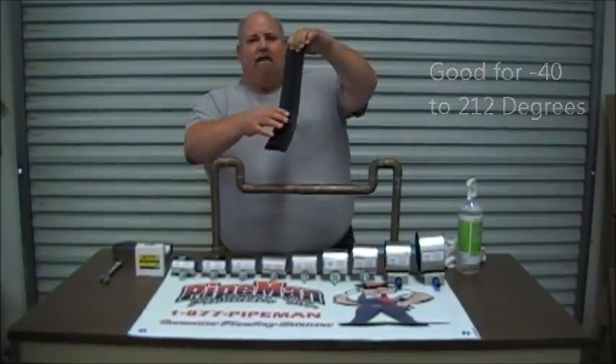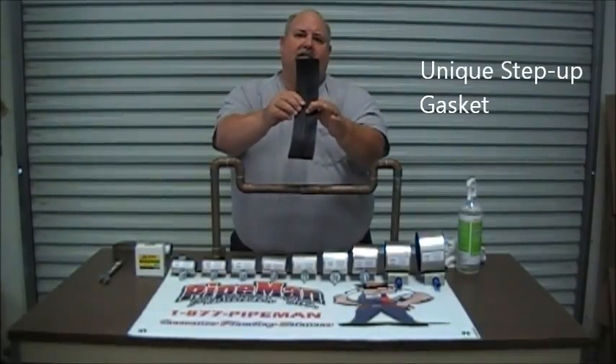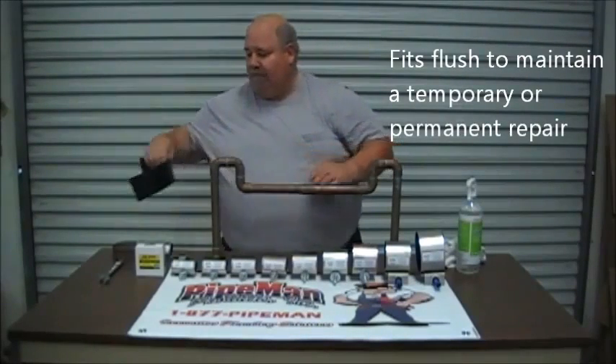As you can see here, they have a step-up, which is the unique capability of the Insta-Clamp — it's able to slide up onto the coupling, 45/90 threaded adapter. The other side is a larger diameter that sits around the pipe fitting flush, to give you a permanent or temporary repair, your choice, with an Insta-Clamp.